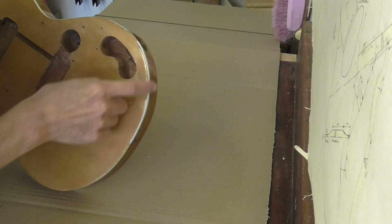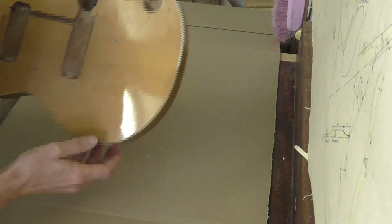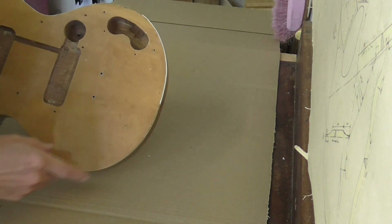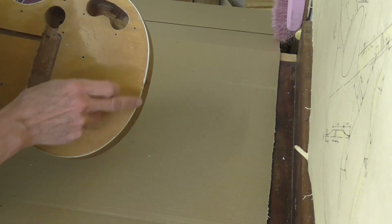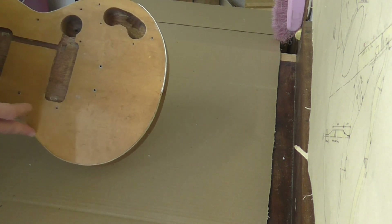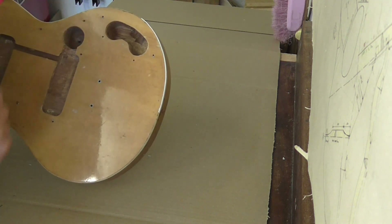The new piece of binding has been stuck in place and I need to clean it up now. When you look at it, the original binding is kind of feathered away to virtually nothing around that leading edge, so that's what I've got to carefully try to do to my piece.